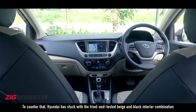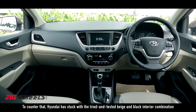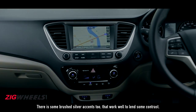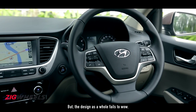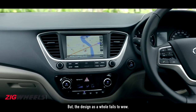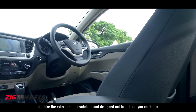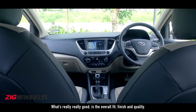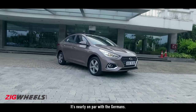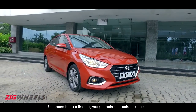To counter that, Hyundai has stuck with the tried and tested beige and black interior combination to uplift the ambience. There are some brushed silver accents too that work well to lend some contrast, but the design as a whole fails to wow. Just like the exteriors, it is subdued and designed not to distract you on the go. What's really really good is the overall fit, finish and quality — it's nearly on par with the Germans — and since this is a Hyundai, you get loads and loads of features.